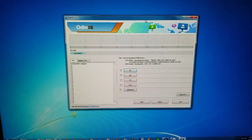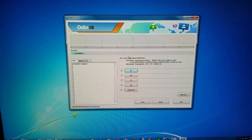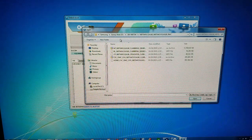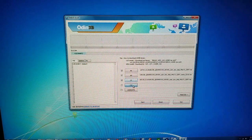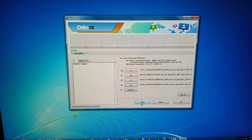We are here on the computer and this is the Odin program we need to use. We're going to be putting files in BL, AP, CP, and CSC. The phone is in download mode and connected to the PC. We'll put BL in the BL tab, AP in the AP tab, CP in the CP tab. Once all four files are added and you see the phone is connected — indicated by the green highlighted tab — just press Start. After pressing Start it could take up to 10 minutes to flash the ROM.